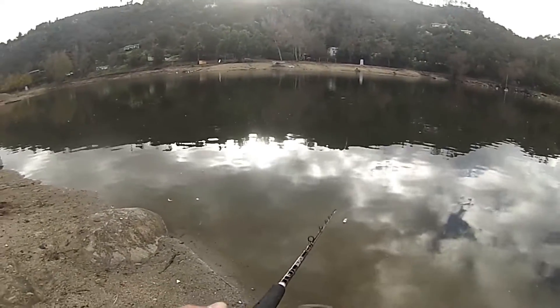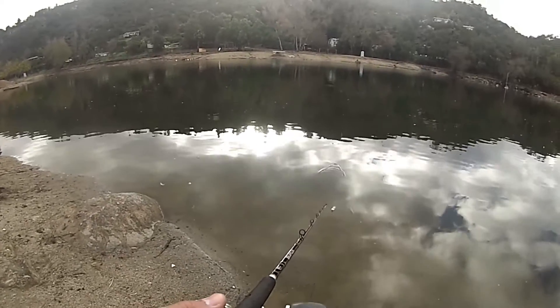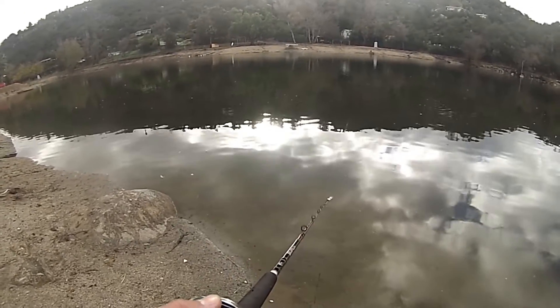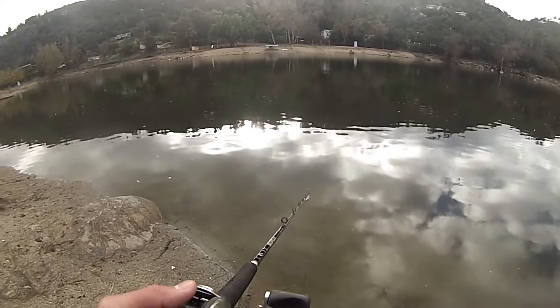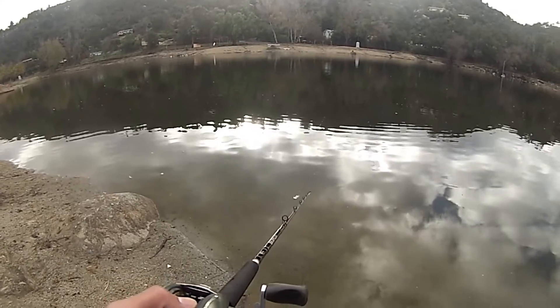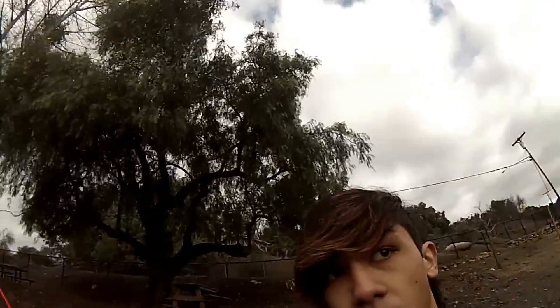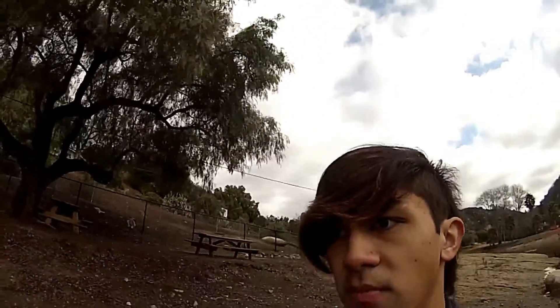I've moved over, getting tired of this spot now, just getting irritated. Super irritated that I haven't hooked into a fish — I know that sounds stupid, but that's what's happening right now. Really irritated, it's awful. Alright, I'm done here — the Senko didn't work. I'm pretty sure I missed one fish, I'm 85 to 90 percent sure that was a fish I broke off on. It's about 8 to 9 o'clock. I'm going to be heading out now, my hands are freezing.